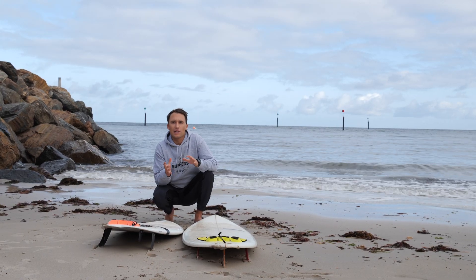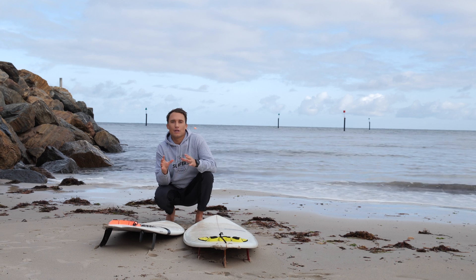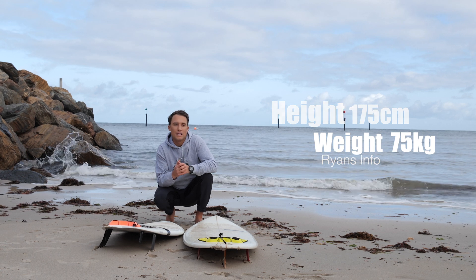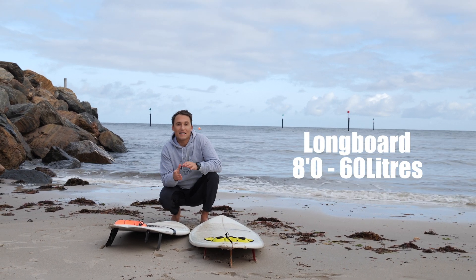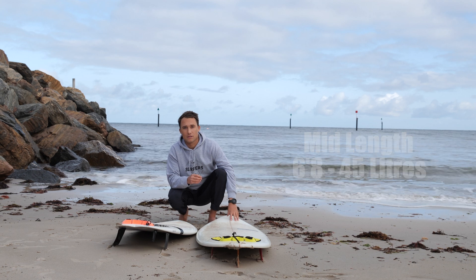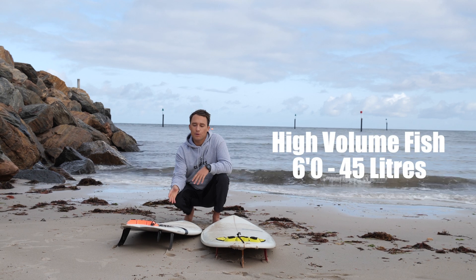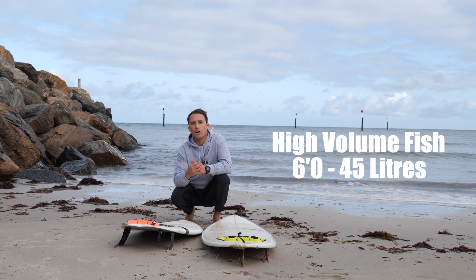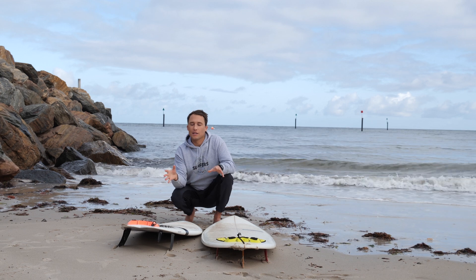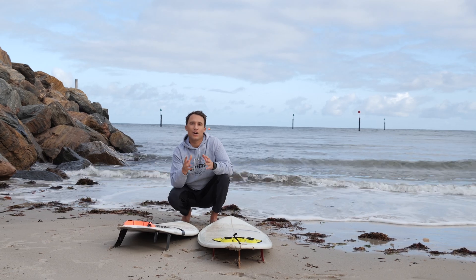So your next question is probably going to be: what length do I choose and what volume do I go to? Well, if you use me as a starting mark, you can change it based on your height and weight. I'm 175 centimeters and I weigh 75 kilos. The longboard that I was riding as my beginner board is eight foot and around 60 litres. My mid-length is a 6'8 and that comes in at about 45 litres. And my fish — if I was going to get one appropriate for a beginner surfer who's advancing — I would probably go a six foot version and get 45 litres. That's still a 15 litre drop from the longboard, we've gone shorter, we've gone a little bit wider, the board design has also changed, and it's going to be more maneuverable, which is going to help you progress your surfing.